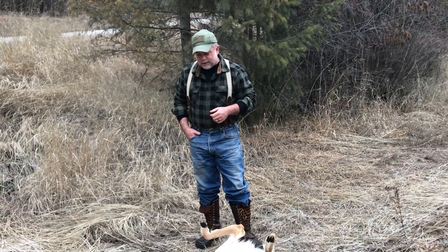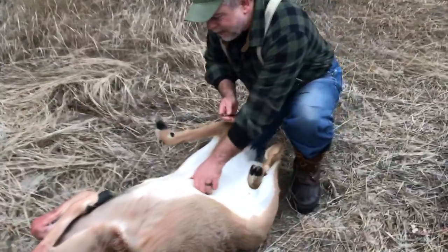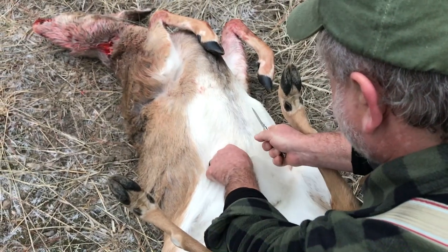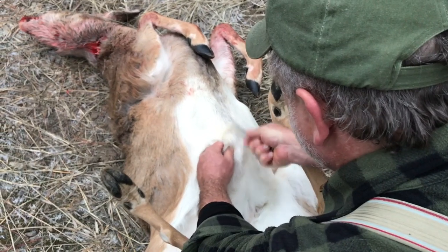This is a white-tailed doe A.J. shot this morning — out to gut the deer. It's the middle of December, so this one's got a lot of hair on it.